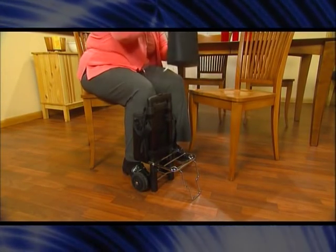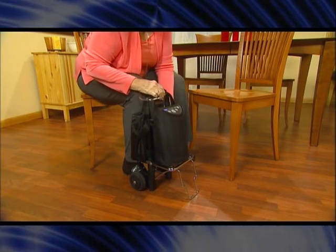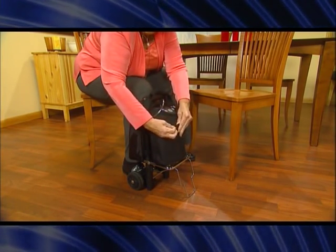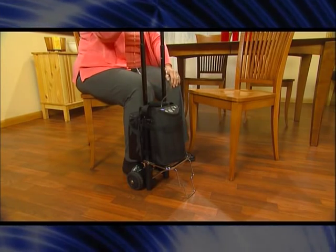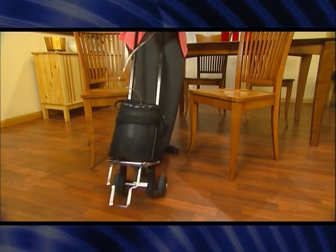Invacare also offers convenient accessories for the XPO2 portable oxygen concentrator. The rolling cart allows you to pull the unit behind you in the event you do not wish to carry it — just attach the concentrator in its carrying case to the cart. The accessories bag provides easy storage for items that come with the XPO2.